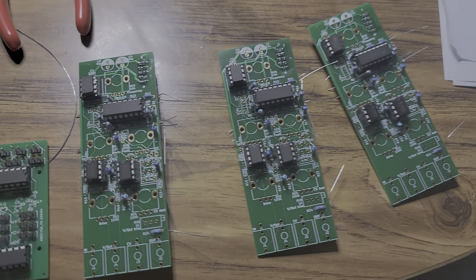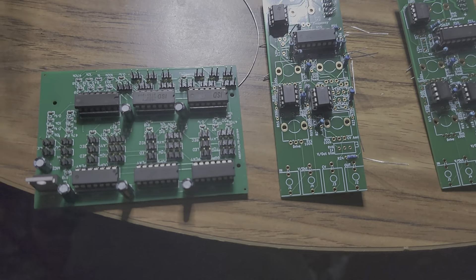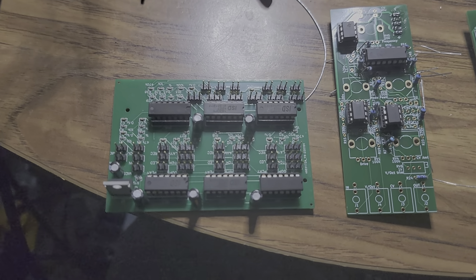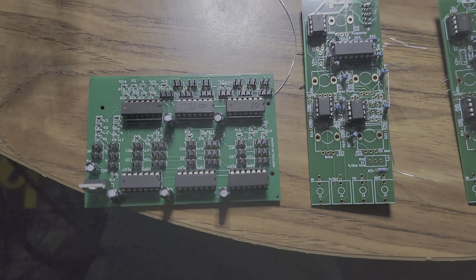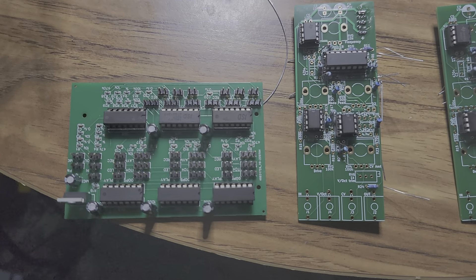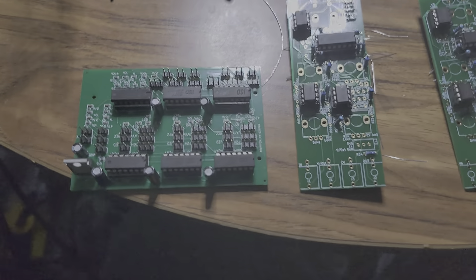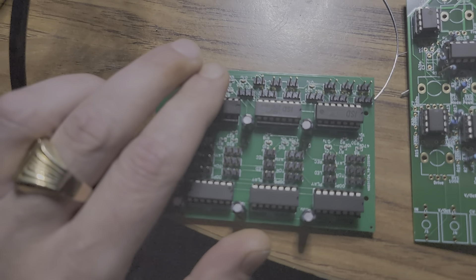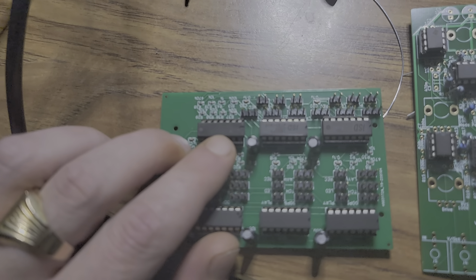I've been working on these filters for a good minute. I'm going to go back to something I started a long time ago. You can see that's an ISD 1820 PY — there are five of them on there, and a buffer.